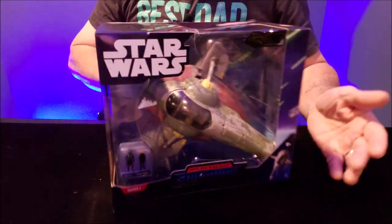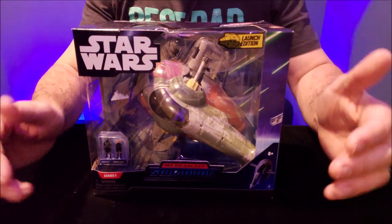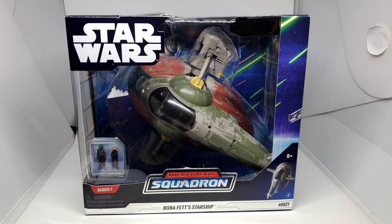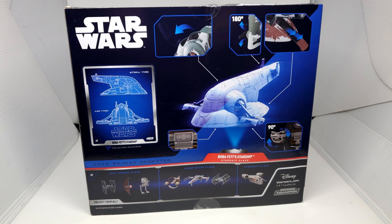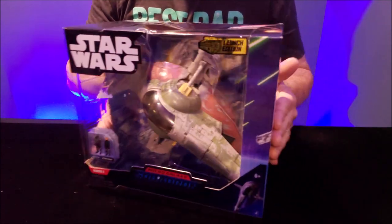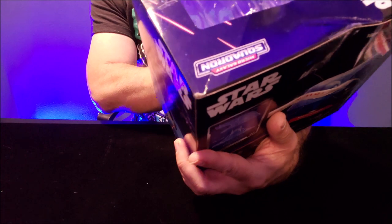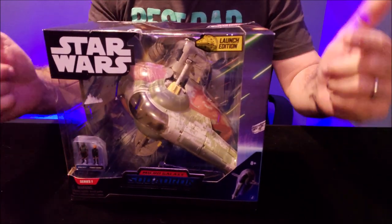We've saved the best two for last, because I got to have the Slave 1, especially since I have all things Boba Fett. And over here in the corner, it's obviously from the Book of Boba Fett series because it's the newer Boba Fett look. You got Fennec Shand over there as well. And on the back you have the same ships we saw from previous. And that is gorgeous, because it's got all the battle damage. You've got the paint exactly like it should. Color scheme looks dead on, and it still says launch edition in the corner.